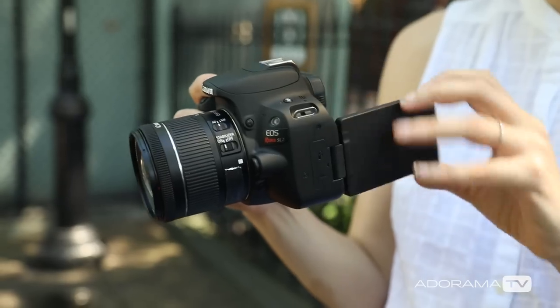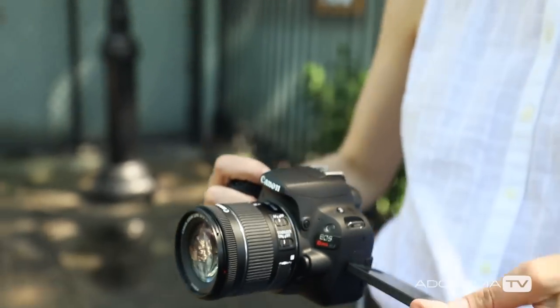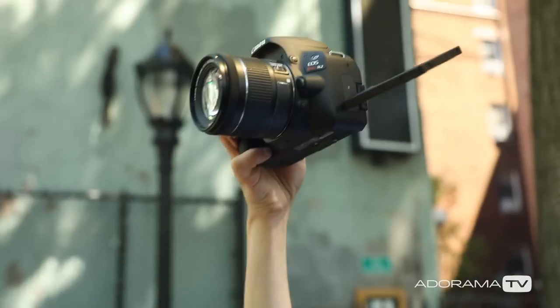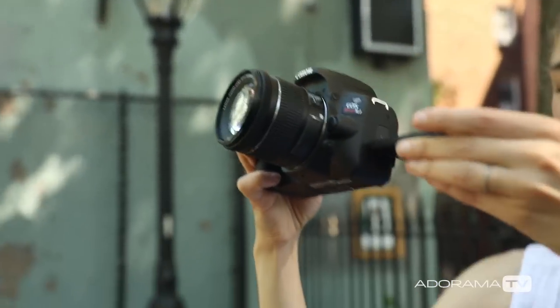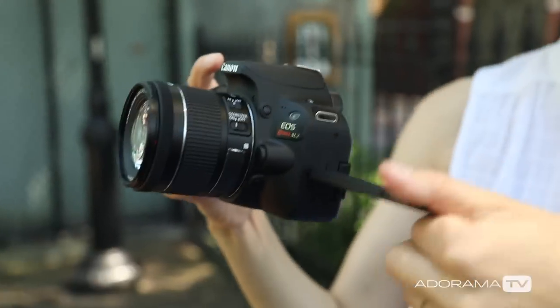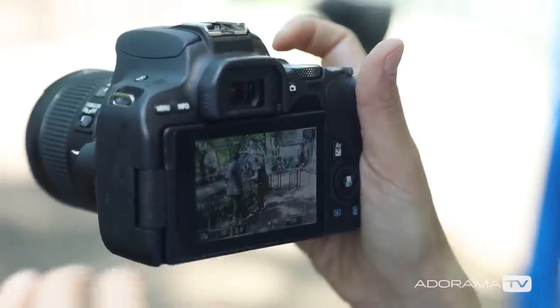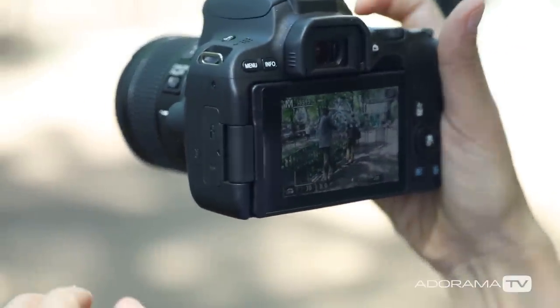It has nine autofocus points if you're looking through the viewfinder, and then if you flip the camera it has this articulating screen. You can also flip the screen and get the dual pixel CMOS autofocus with phase detection, which allows you to track your subjects on the back of the camera with the touchscreen — which is kind of amazing. Technology blows me away.